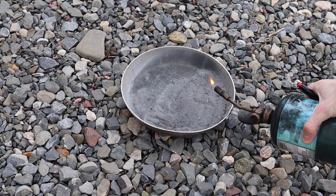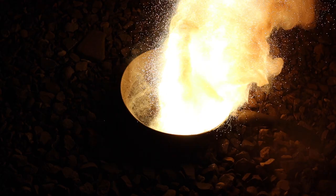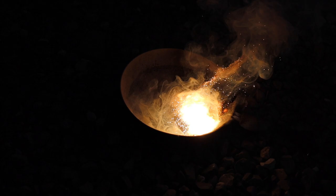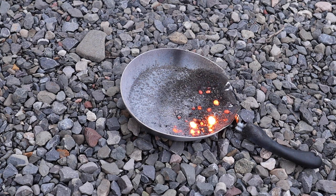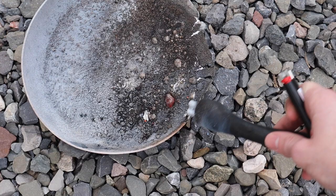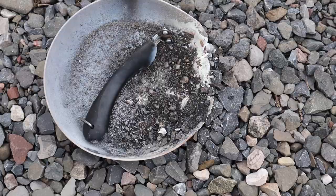There goes the magnesium strip. As we can see, it destroyed the entire pan and it's just crumbling now. Wow, there are little blobs of manganese. Anyway guys, I hope you enjoyed the video — peace out.